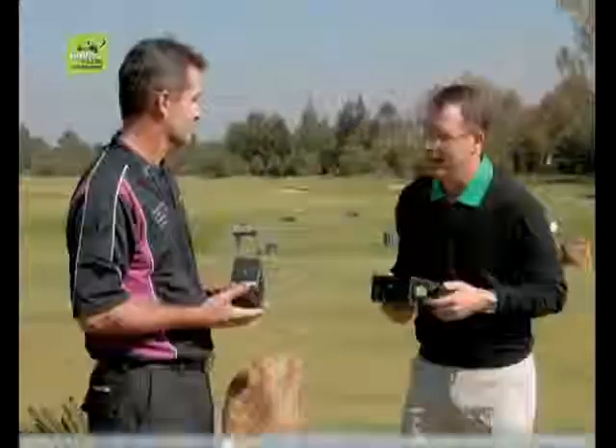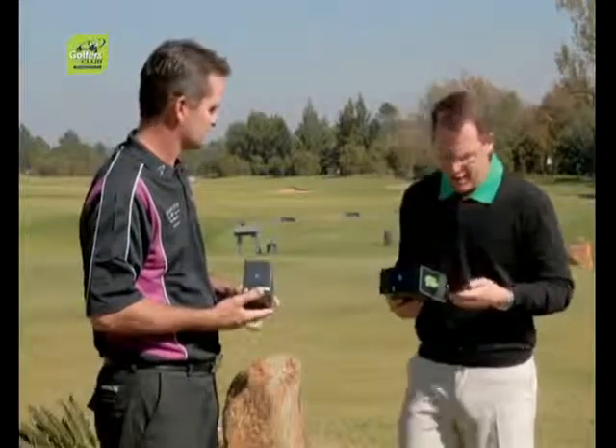We're going to talk about slow play today — it's the bane of everybody's life when they come out to enjoy their round of golf and the pace of play is really slow. Golf clubs in our country are very tolerant of four-and-a-half to five-hour rounds, and it really is a killer. If everybody had some form of GPS just to give them an indication of how far they were for their second shot, tee shot, or where they need to lay up to, that would make a big impact.